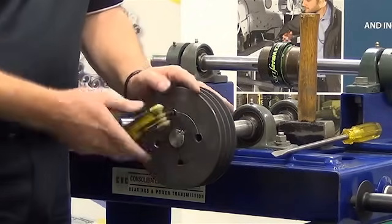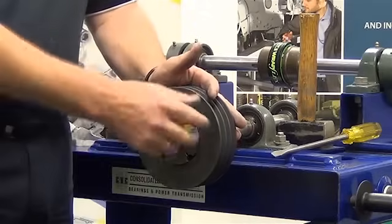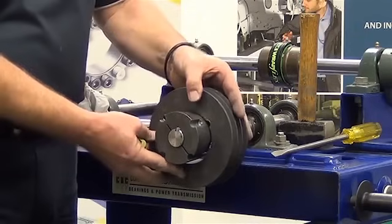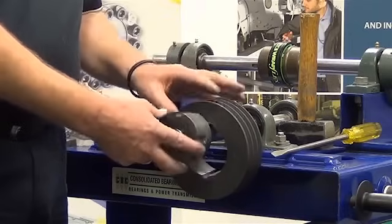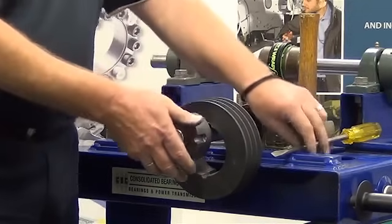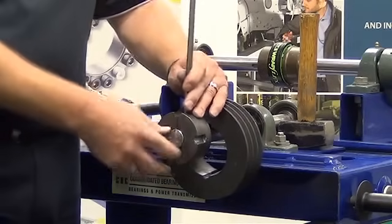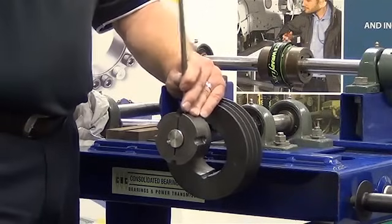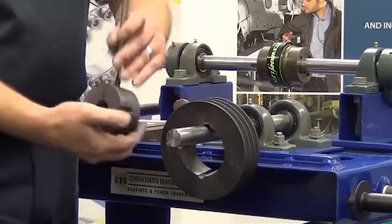By installing the grub screw into the removal hole, again taking our allen key set and tightening that, what you'll find is that it will then push the taper lock off the pulley. You may find that the taper lock bush is still tight on the shaft. This is where we use our screwdriver — insert the screwdriver into the split within the taper lock bush and give that a couple of gentle taps. That will then open the taper lock bush and make it much easier for removal.